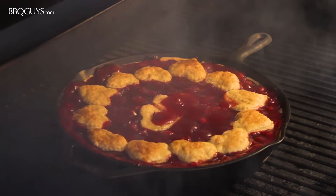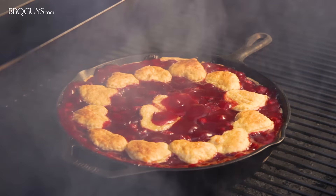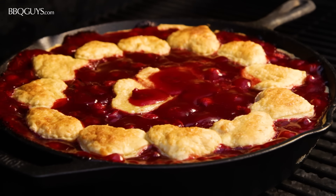Check out how perfectly even this cherry cobbler baked. It's nice to be able to get some of the subtle smoky flavor with desserts on the grill.